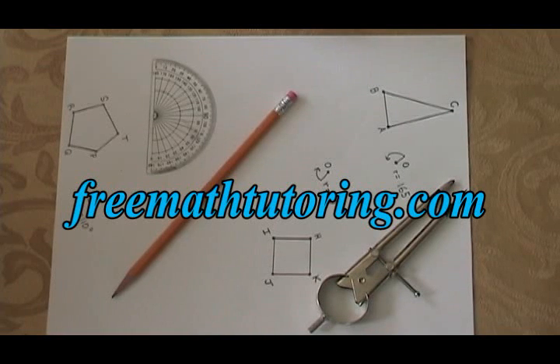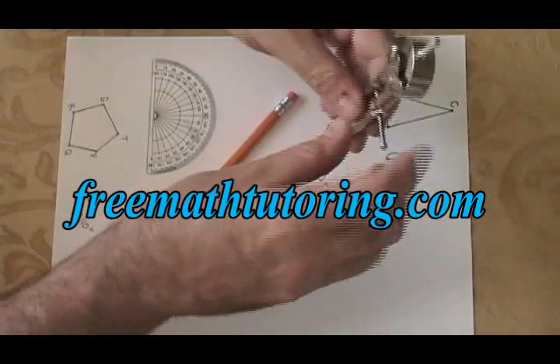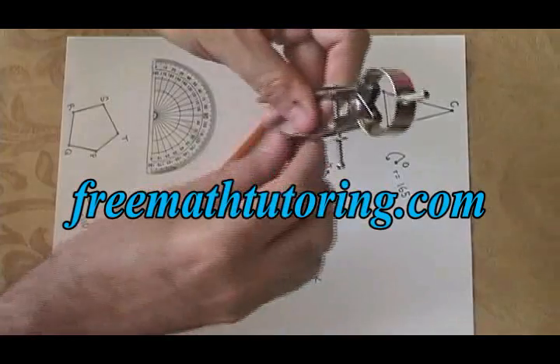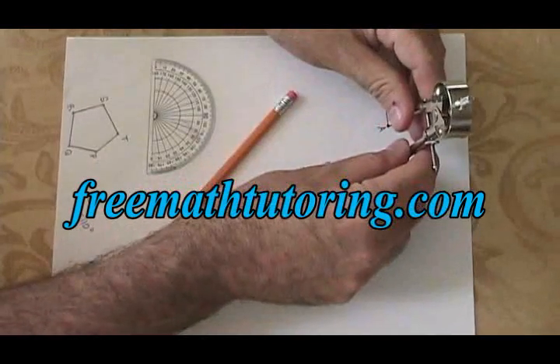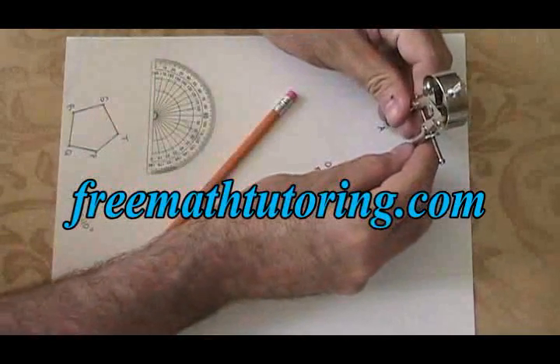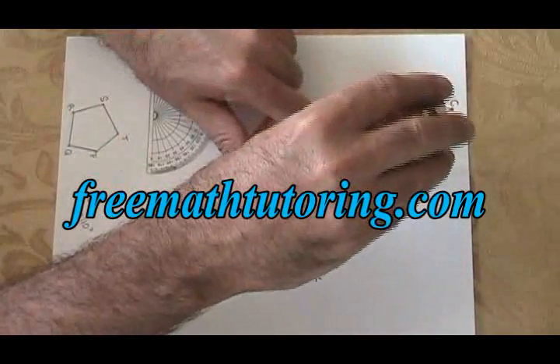In our high school geometry course we might be asked to do a rotation. The first thing you do when you do a rotation is get your compass and open it so that the distance of the compass is the same as the distance between your zero dot and the closest vertex. I've done that here in this rotation with vertex A.